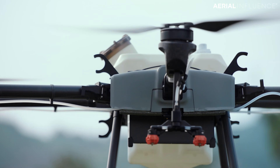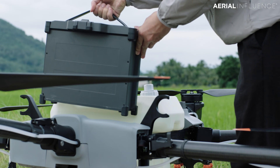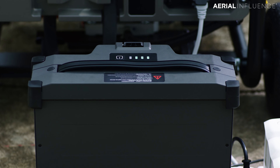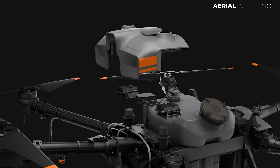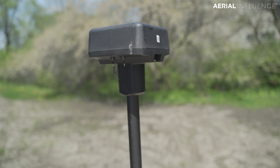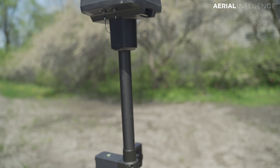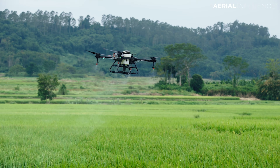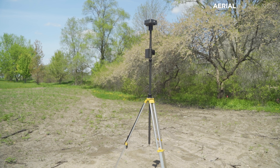It'll hold 30 liters of liquid. It also has front and rear FPV cameras and uses the Smart Controller. The T30 batteries are good for up to 1,000 charges. This one is also RTK enabled, which basically means real-time kinematics — essentially GPS on steroids. So you can use RTK, and that's going to give you centimeter-level accuracy.